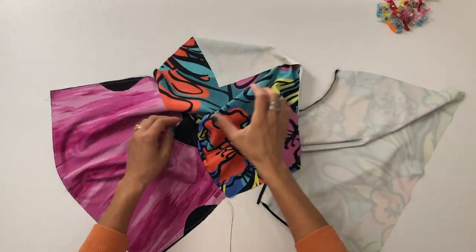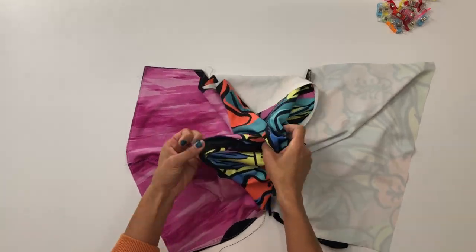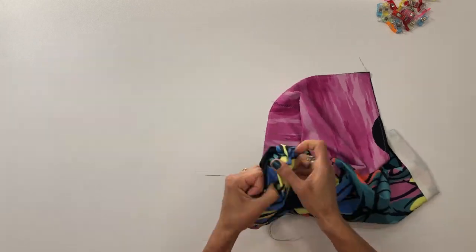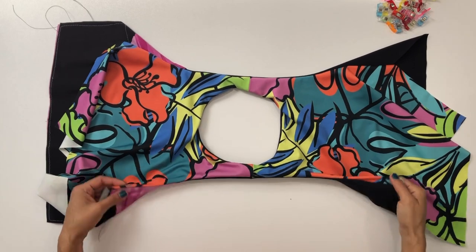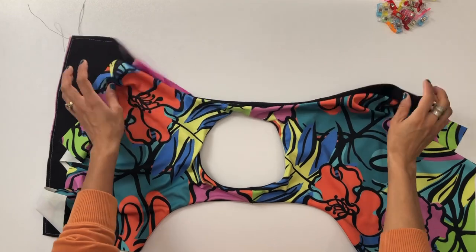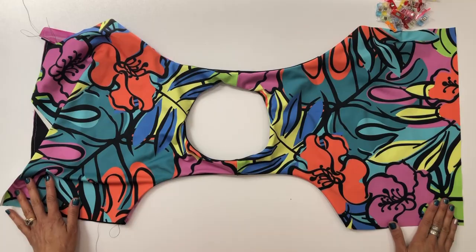Once again, reach in between those back pieces to grab the strap and pull everything through. Once pulled through, you'll have completely finished neck opening and arm side openings. And that's it — you have completed your burrito roll.